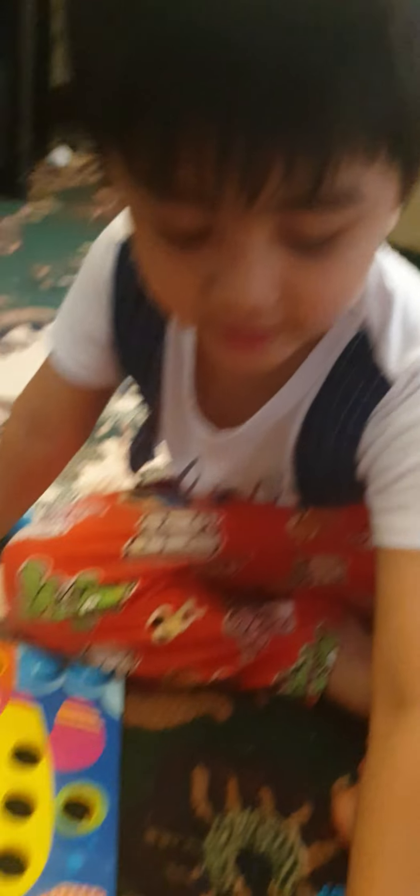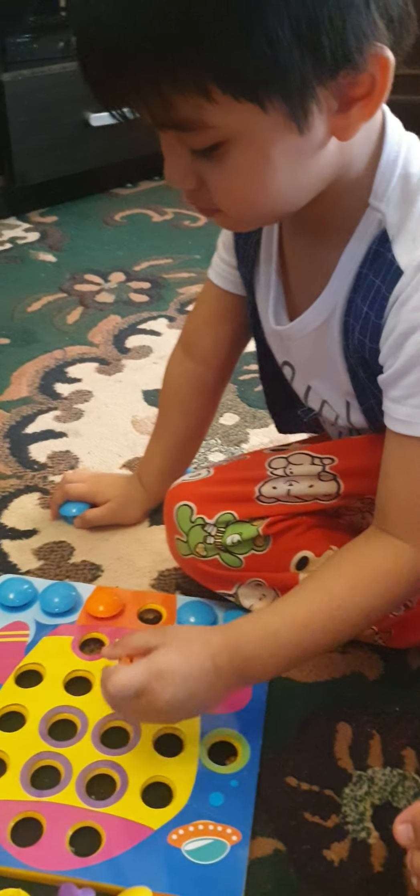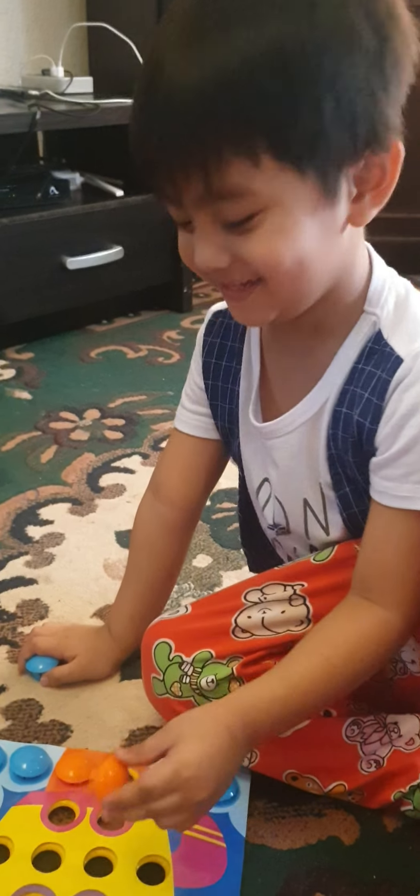Orange. You put orange then. Here too. No, no, that's not orange.